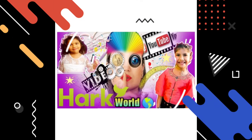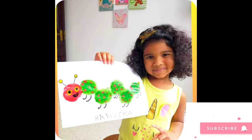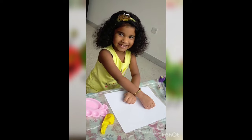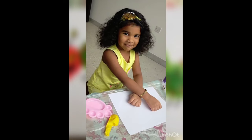Hi, hello! Welcome to Hack World. Subscribe and press the bell button below. Hi everyone! Today I will make a caterpillar.